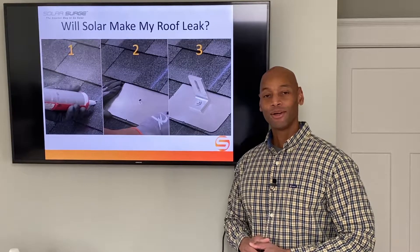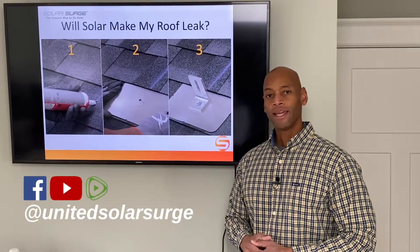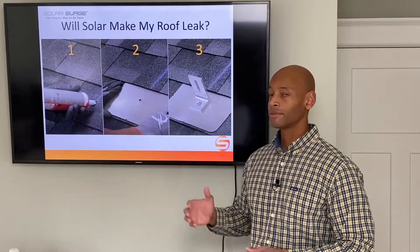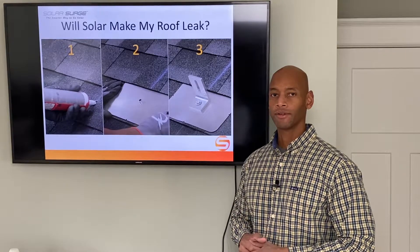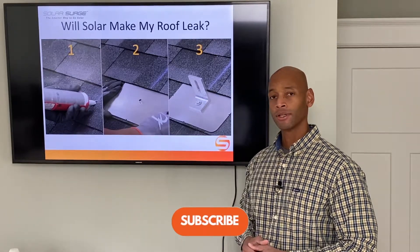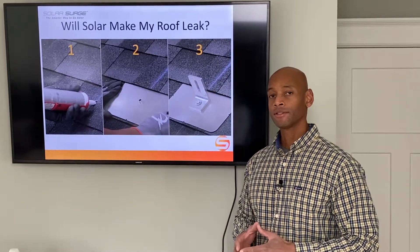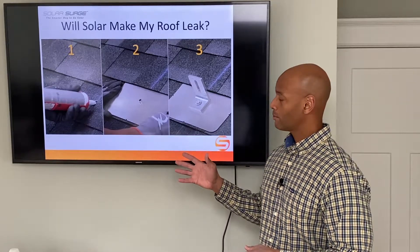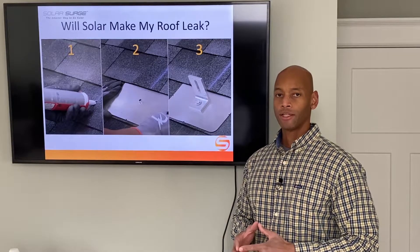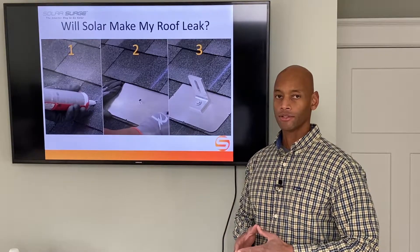Hi everyone, Joe Ordea here for Solar Surge. For the past eight years I've been helping homes get set up with solar power systems and get protected from a loss of the electric grid. That means we've done hundreds of homes with roof-mounted solar panels. What I'm going to be showing you today is how the actual attachments to the roof are made and the multiple different levels of waterproofing protection to make sure that the roof doesn't leak once the solar is installed.